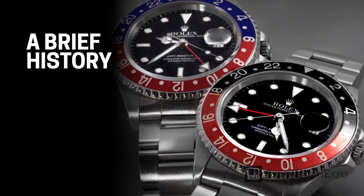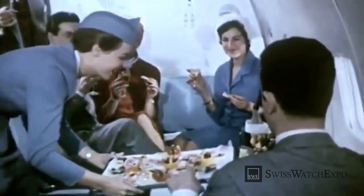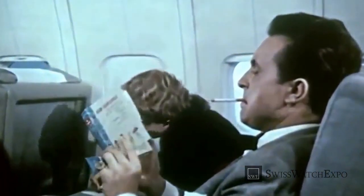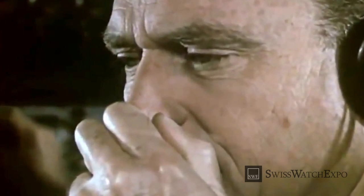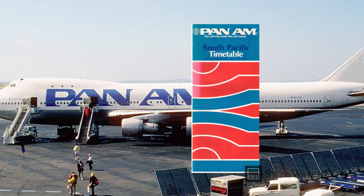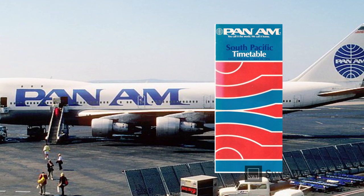Let's take a step back to the beginnings of the GMT-Master, whose history is pretty well known. In the 1950s, long-haul and transatlantic flights became possible and more commonplace. This development made the world smaller but presented a problem for pilots — that of jet lag. Not knowing the time zone back home and staying in a place hours behind or ahead wreaked havoc on their circadian rhythms. Pan American Airways thought that the solution was a watch that displayed two time zones at once, so pilots could monitor their home time zone while also knowing the time at their destination.